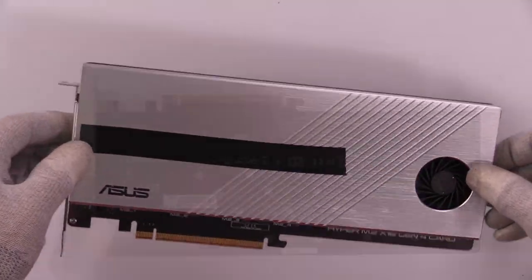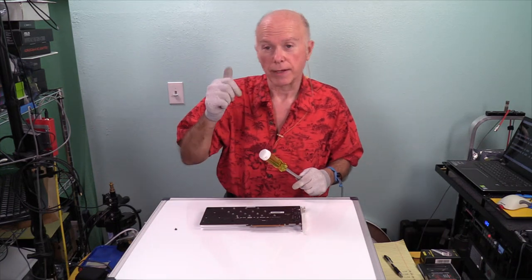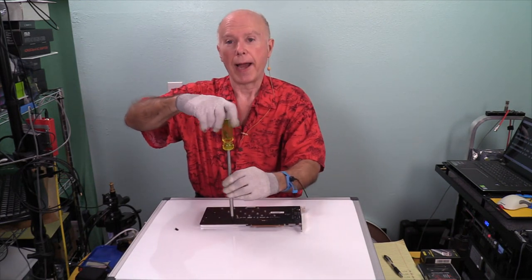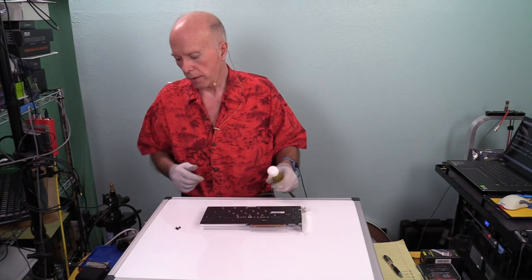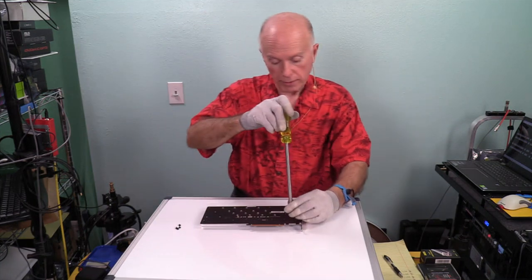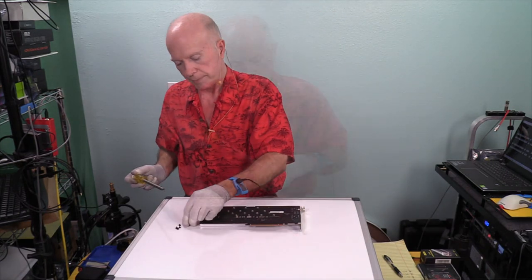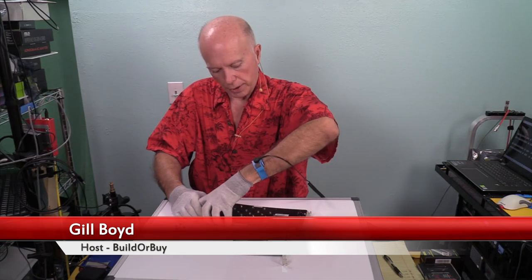Power is drained and the power supply disconnected so capacitors are discharged. We're pulling the quad card, swapping out two drives, and doing one more test so we have a correlation between PCIe 4.0 first generation and second generation. I hear Max and others asking 'what if, woulda coulda shoulda' — so we're doing it. Change one thing, changes everything. We want to keep it simple. This is Build or Buy, my name is Gil Boyd. After testing products that are really dogs, it makes you appreciate the ones that are good.